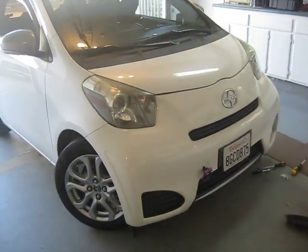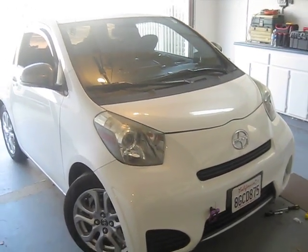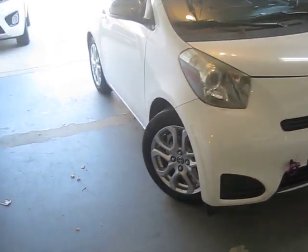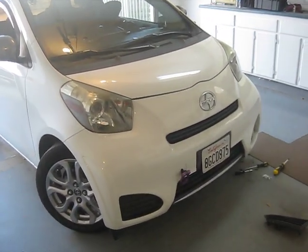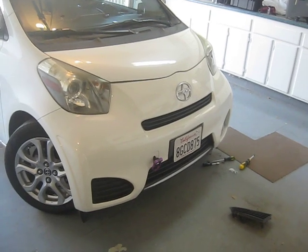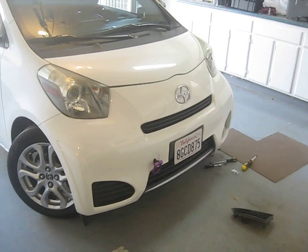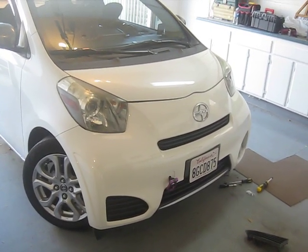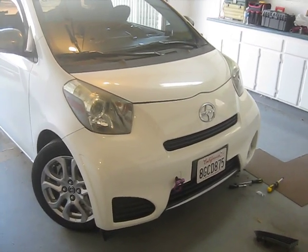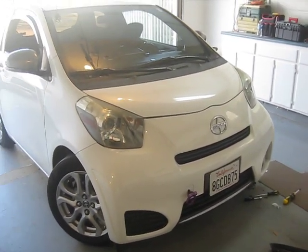I decided to make a video on how to install fog lights on a Scion IQ — this is a 2013. I haven't seen any tutorials anywhere on how to do it. There's actually going to be three tutorials, and in the description I'll put the time to skip to each one. The first is fog lights, second is floor lights — interior lights on the floor, because I once dropped something down there at night and couldn't find it — and also a rear light so when you open the trunk you can see what you're doing.